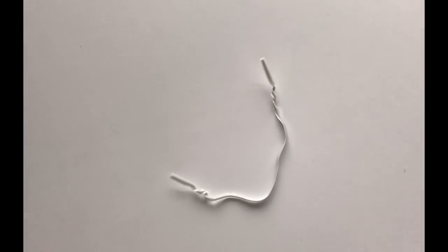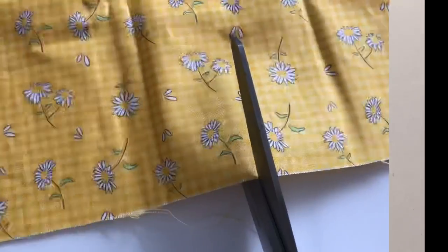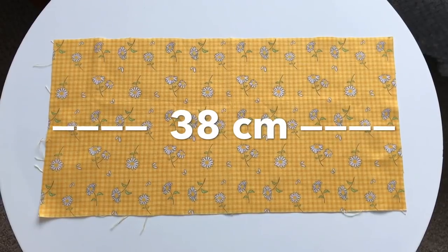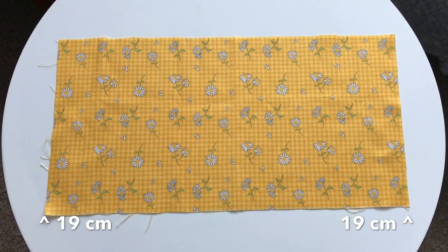You will also need some wire — I got this from some food packaging in my kitchen. Start by cutting your fabric: the measurements need to be 38 centimeters across (wide) by 19 centimeters high from top to bottom.